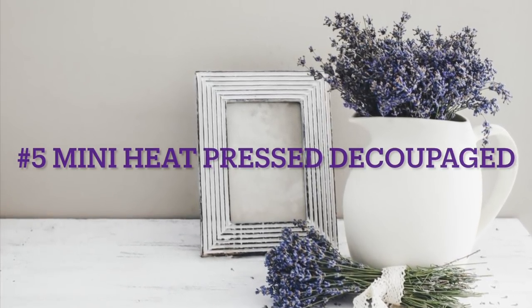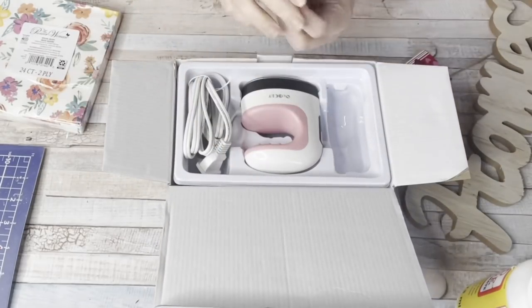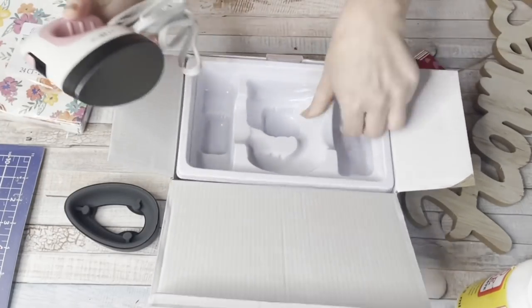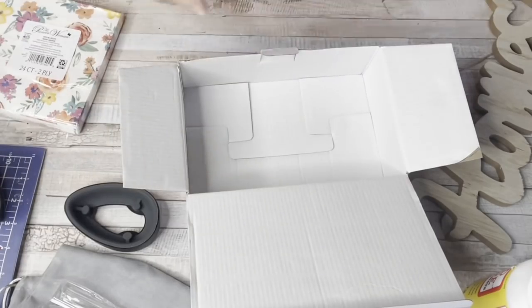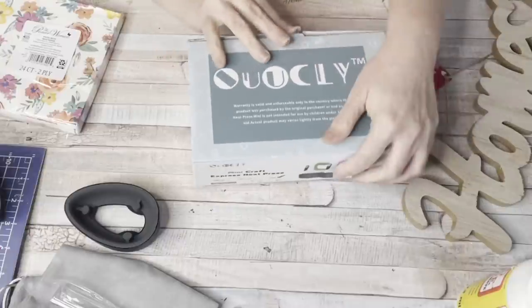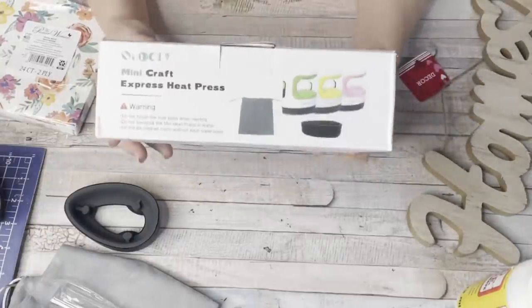Number five, mini heat press decoupage. I finally got my little mini heat press and I absolutely love it. I will have it in the description box if you want to click the link to check it out. You don't have to buy one — it's just a handy link in case you want to check it out on Amazon.